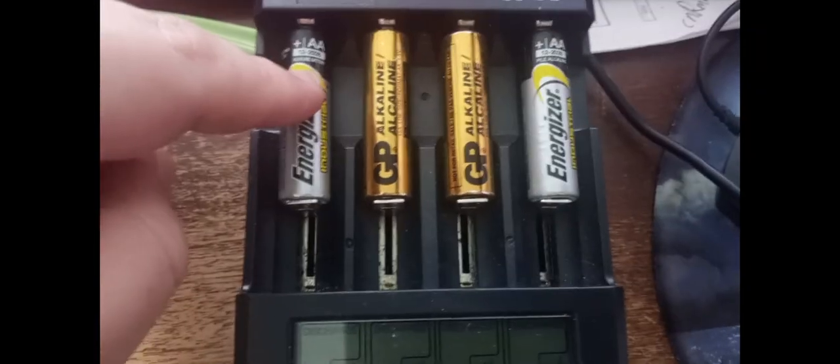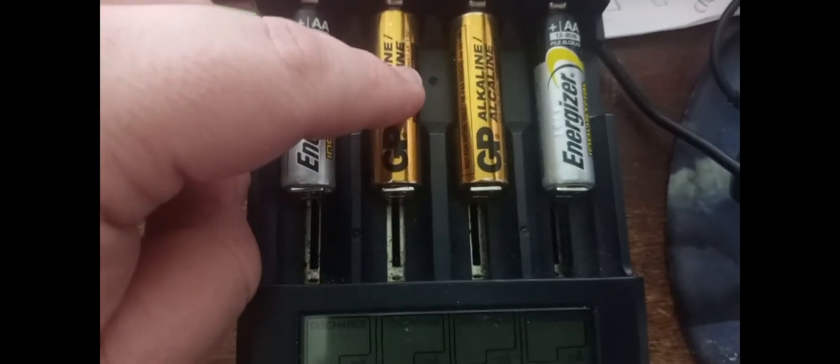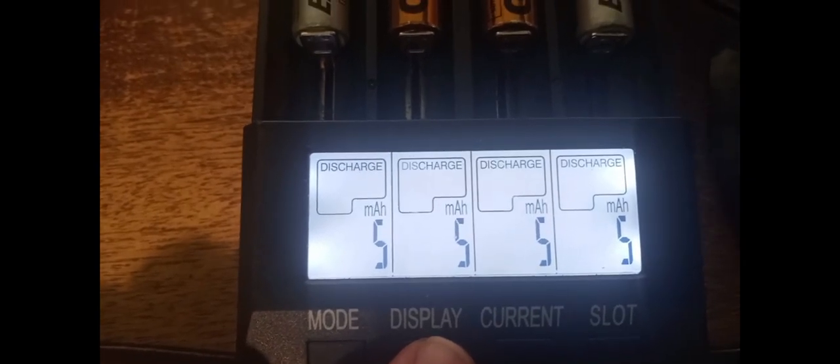I found some Energizer batteries and some GP alkaline batteries — these came with a tool. All these are pretty old. I have them all set to discharge; all the holders are reading around 1.48 volts, and we'll see how much power we get out of these.